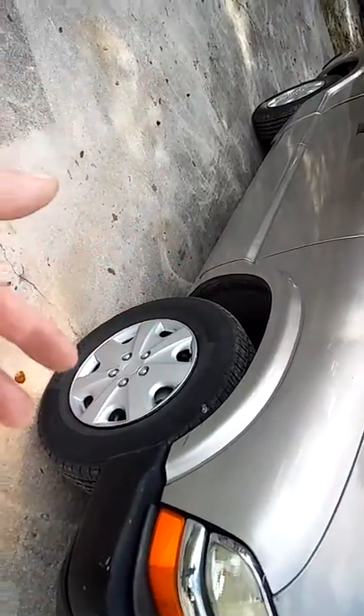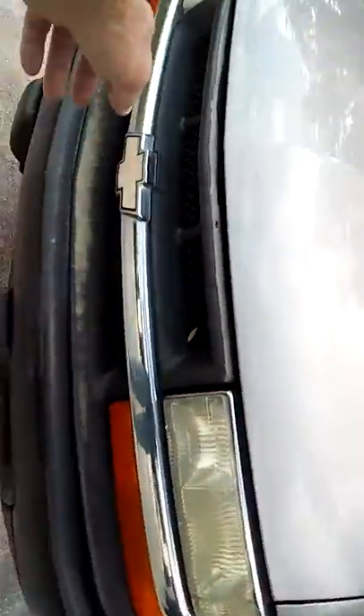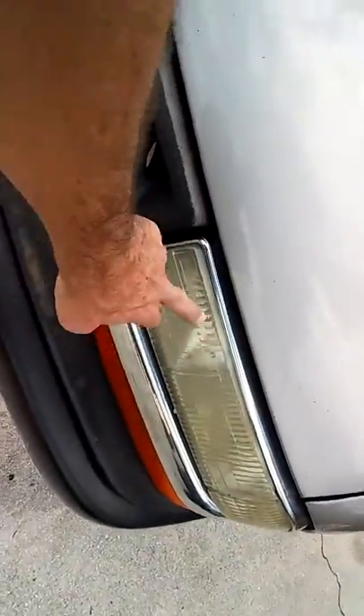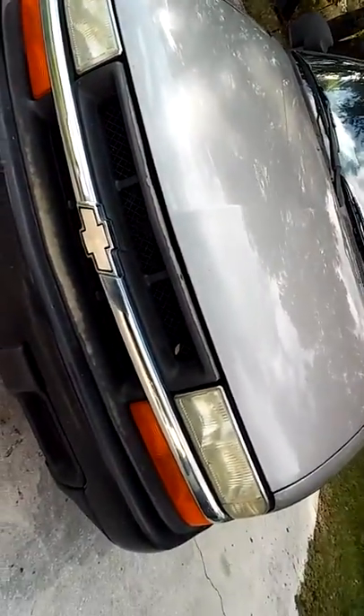There you go guys. I adjusted the lights — I think I need to get new lenses and stuff for it. But she's driving, she's safe. Peace, y'all, enjoy.